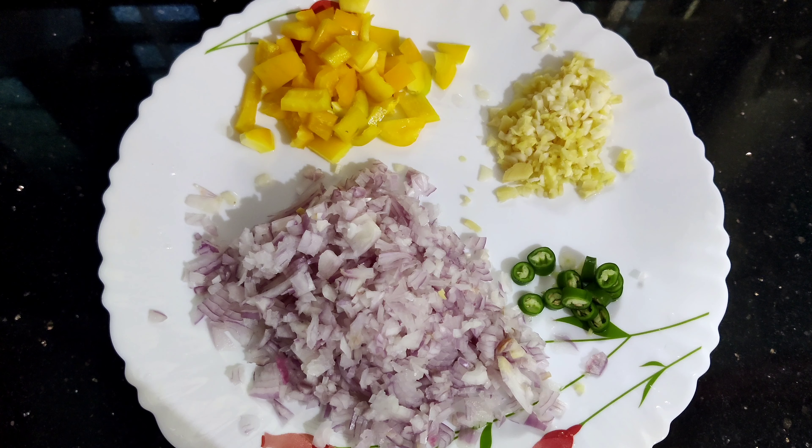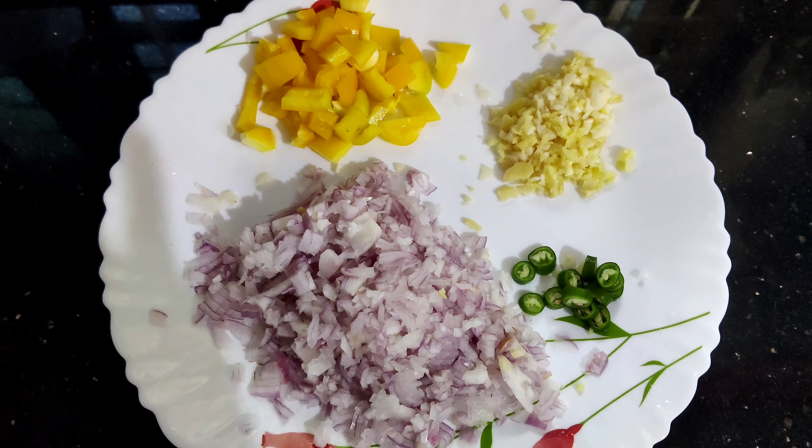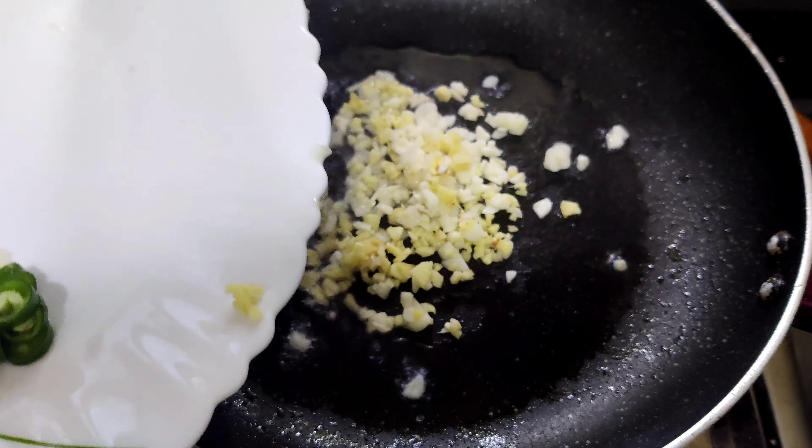We will cut the onion in medium size pieces. We will cut a piece of onion. Now we will put the onion in the pan.